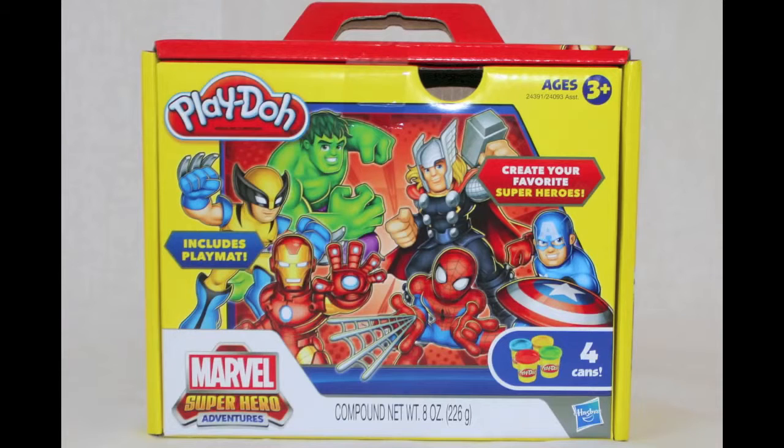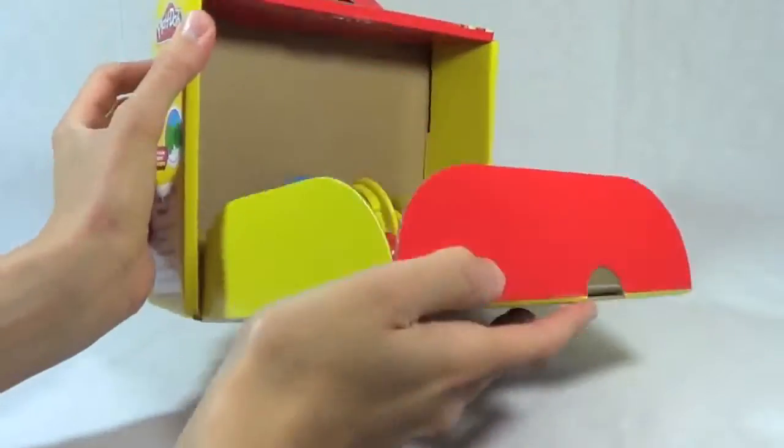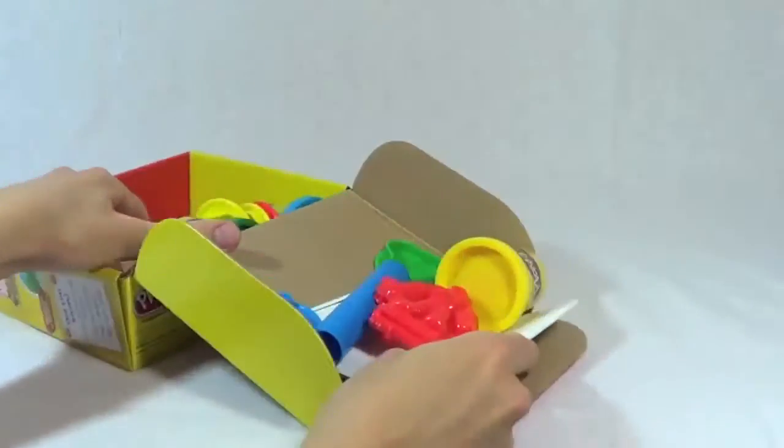Hello, Disney Cart Toys here, and today we are going to play with the Marvel Superheroes Play-Doh. Let's open up the box and see what we got here.